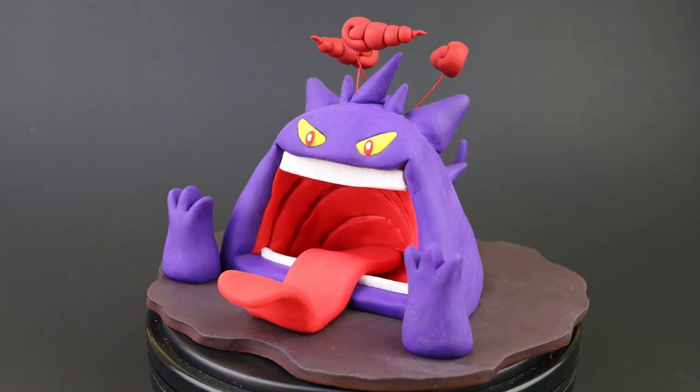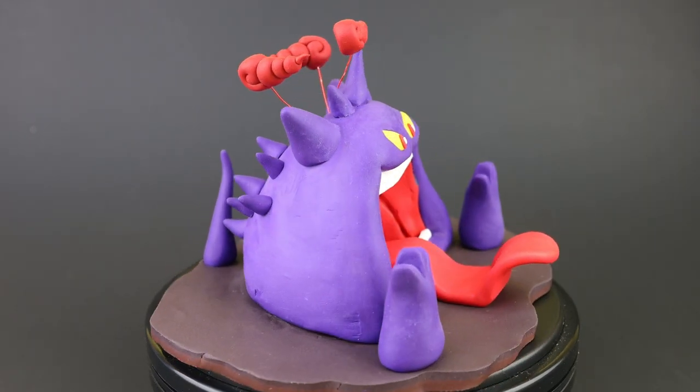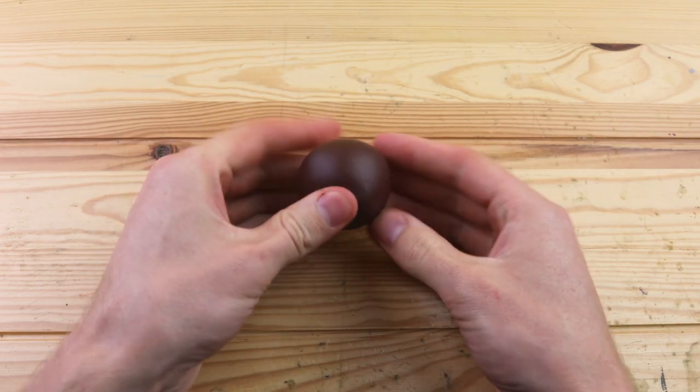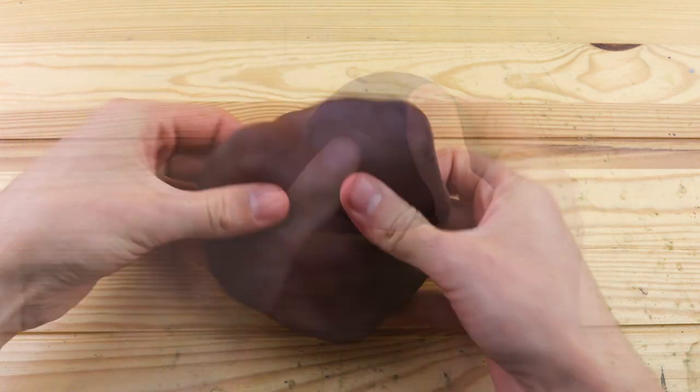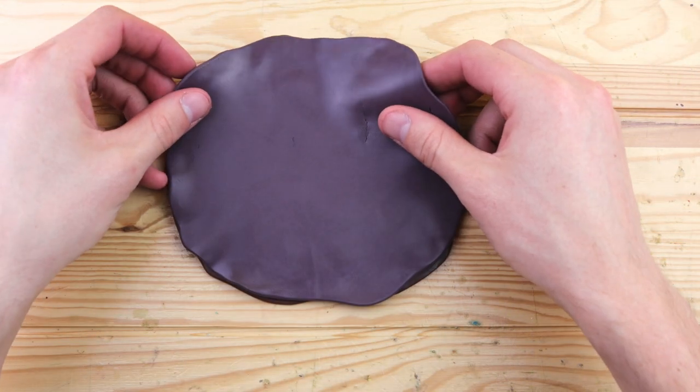Welcome back to another clay video. Today we're going to create Gigantamax Gengar from Pokemon. I was really excited to start creating this one because Gigantamax Gengar is one of my favorite Gigantamax Pokemon designs, but I gotta say that Snorlax is my all-time favorite.